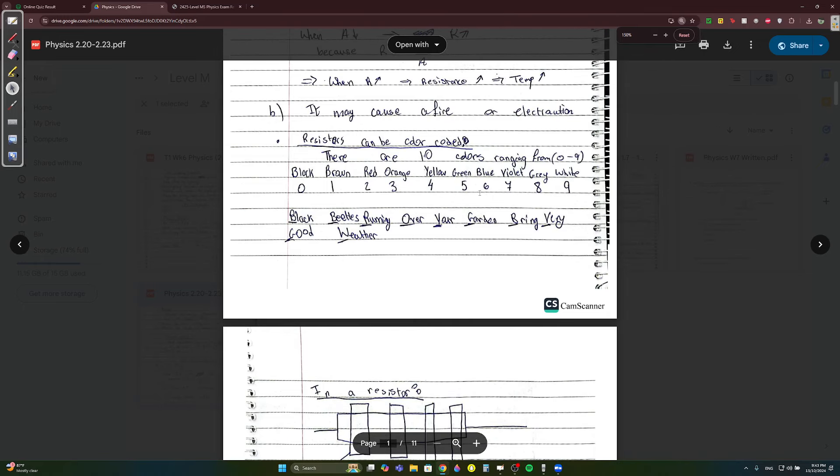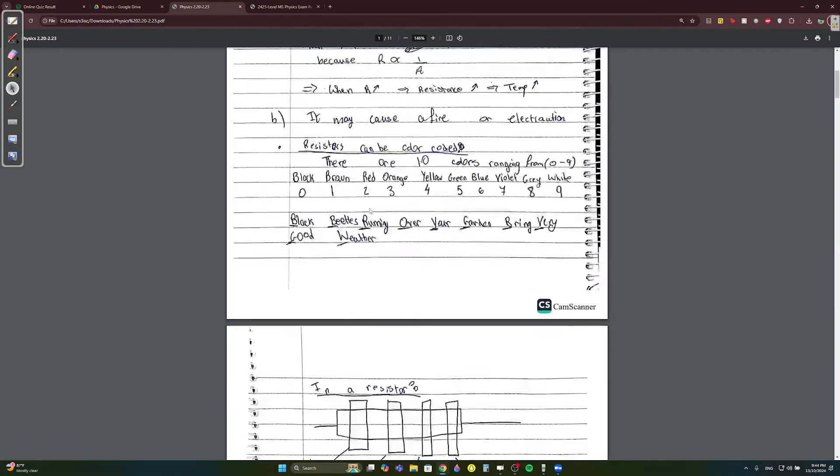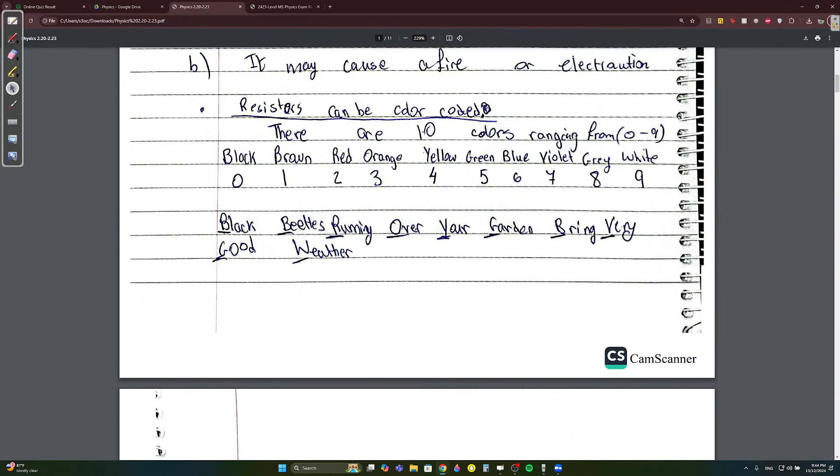First, resistors can be color coded. There are 10 colors going from 0 to 9. You can memorize them using the sentence: 'Black beetles running over your garden bring very good weather.' Personally I memorize it as: black, brown, colors of the rainbow — ROYGBIV — then green, gray, white. You can memorize it however you want.